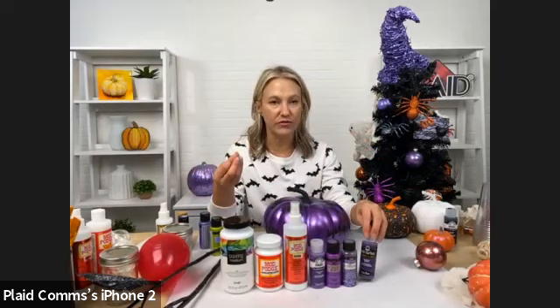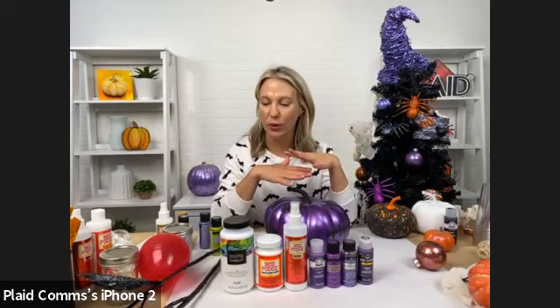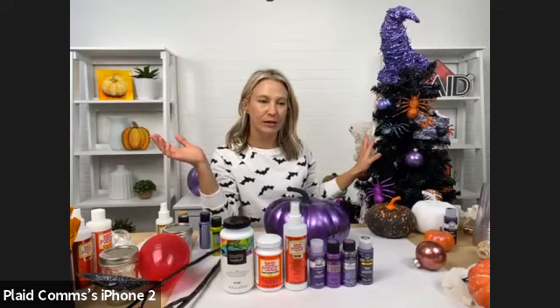We're going to go over some products, and you can really personalize these. Halloween doesn't just have to be black and orange, or purple and green. Whatever matches your decor and your style — we did a really purple-heavy tree with purple and oranges. That's the color palette we're going to be using, but feel free to bring in any colors.